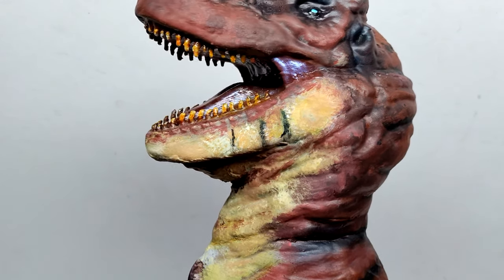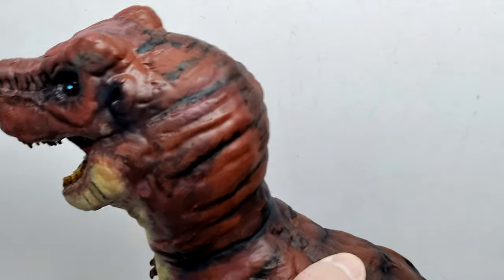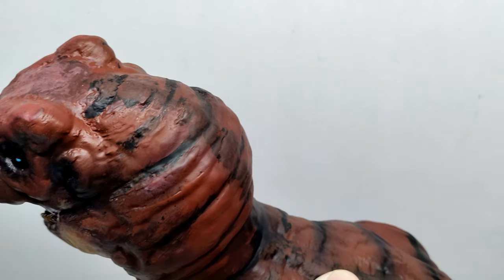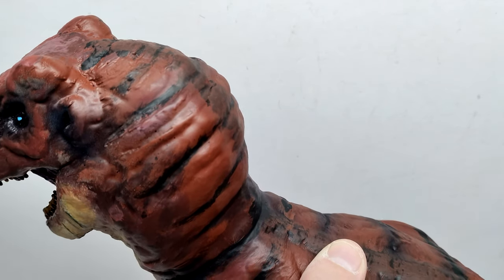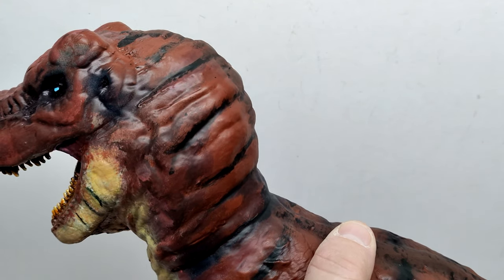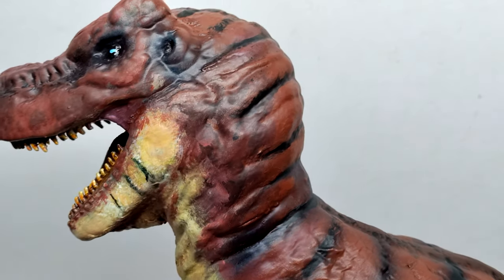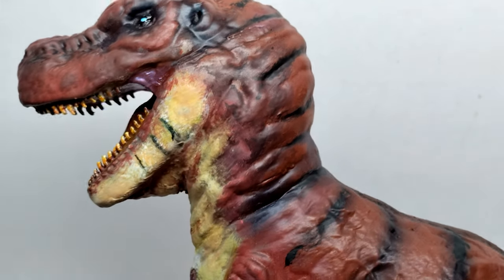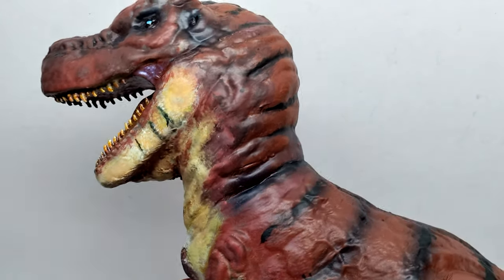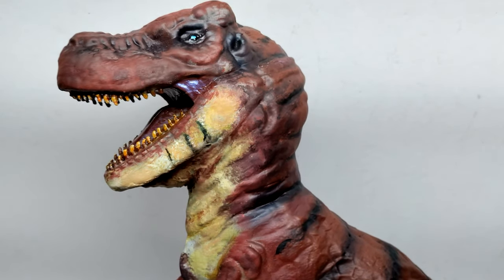If you turn it around and look at the back of the head, there's a black striping that picks up on the top of the neck and leads down through the course of the body. He's got all sorts of creases and folds in the skin as you move down through the neck — not just in the back of the head, but also down on the side of the neck leading into the throat, which is something you absolutely do see on the Carnosaur T-Rex.